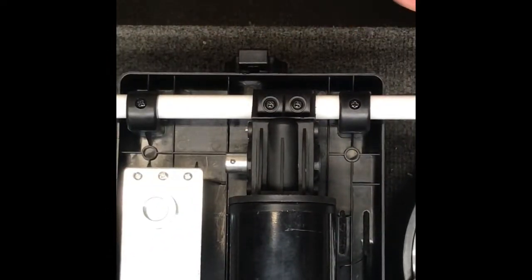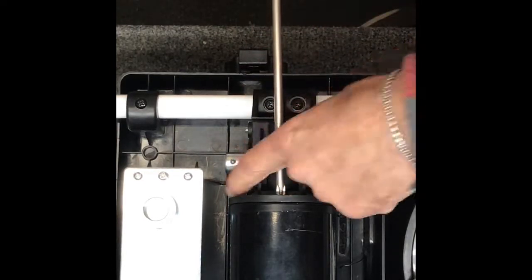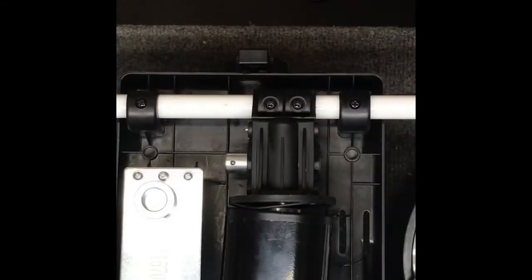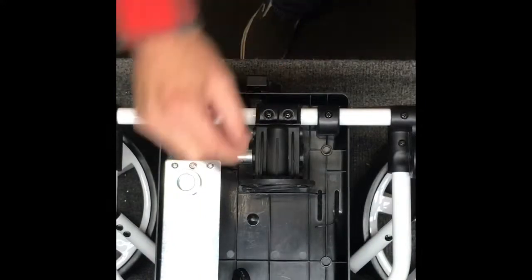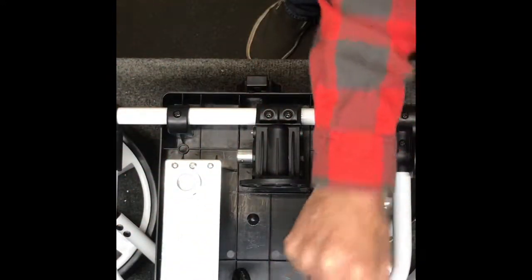Next, with a Phillips head screwdriver we're going to remove the three screws that hold the motor to the gearbox. We're going to pull the motor out and I like to just sit it on the frame right there so it's out of the way. There's a little rubber gasket here you want to reuse — it goes between the motor and the gearbox.